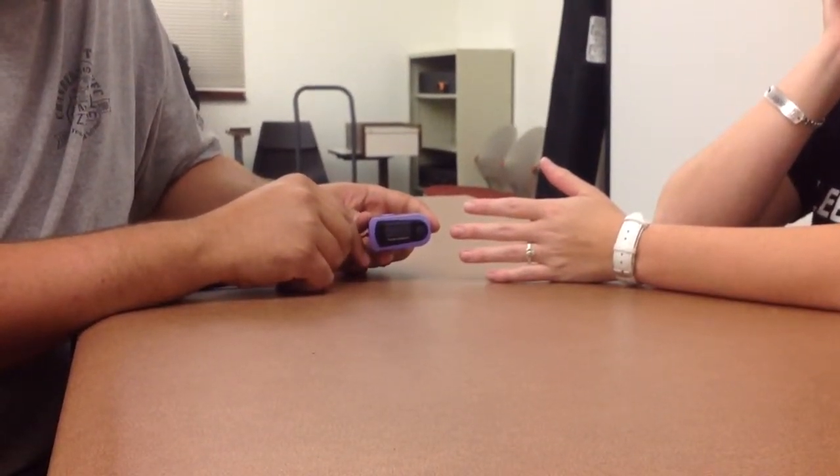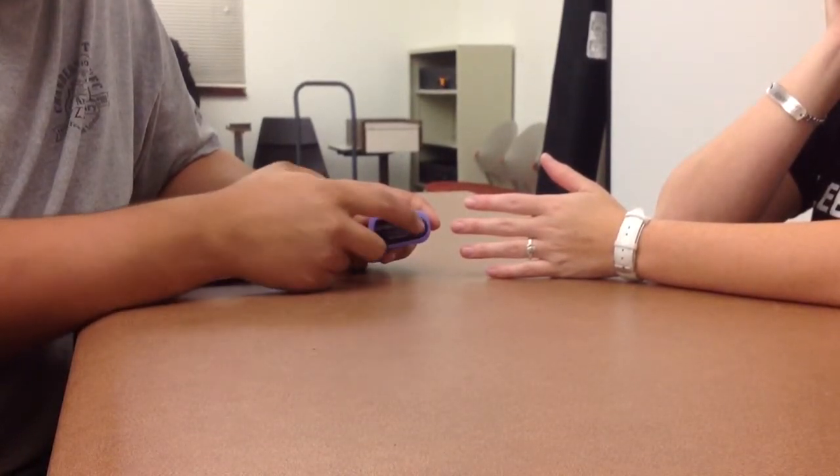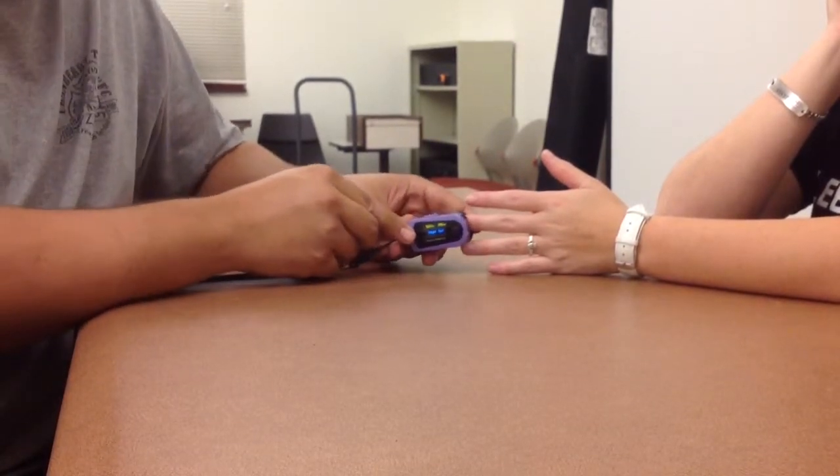This is a pulse oximeter, commonly used to measure the level of oxygen circulating through a patient's blood vessels. To use the pulse oximeter, you first turn it on and then place it over the patient's finger.